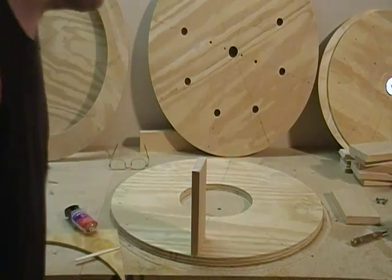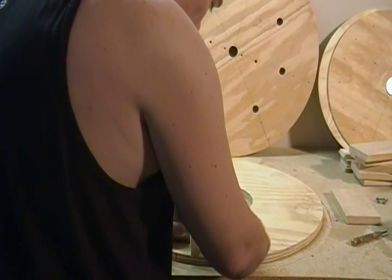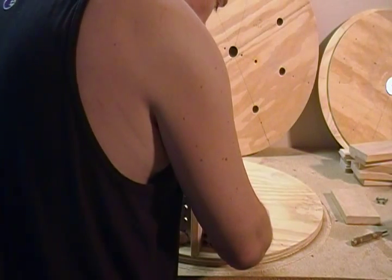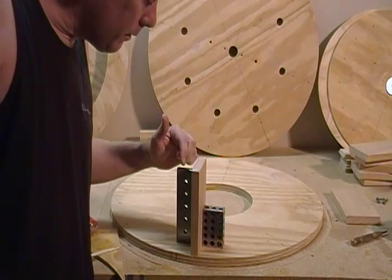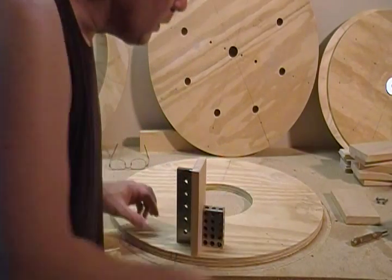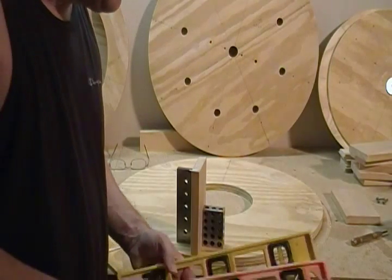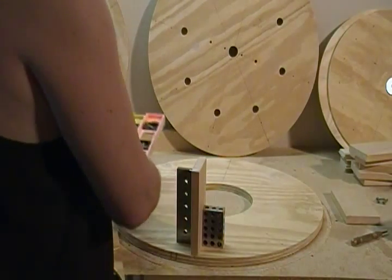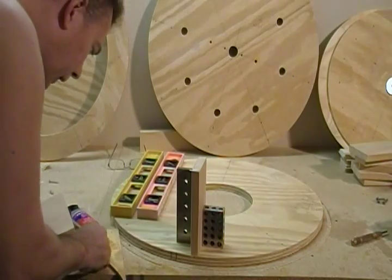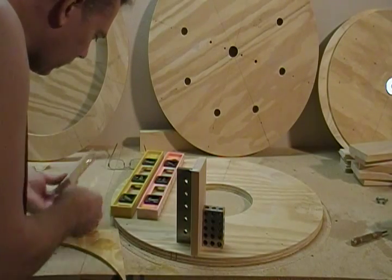To make sure this dries square, I have a machinist one-two-three block and parallel — it gets it just dead square. But if you don't have one-two-three blocks, which probably most of you don't, you can just take a couple of these little cheap rulers. You've got to kind of work quick because this glue only has a five-minute working time.